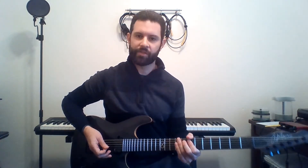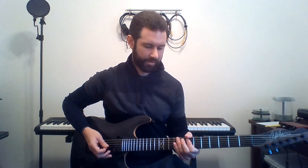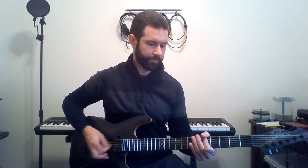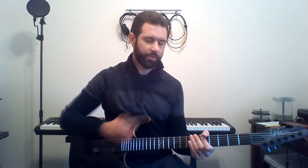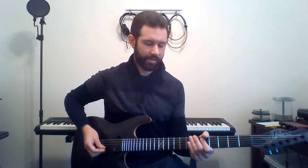Those first unmuted notes — you've got 5th fret going to 7th fret, and that's just the 5th fret. In between those notes you're going to have muted 6th string notes to keep the pattern flowing so it doesn't get stagnant. I'll slow it way down — this is what it is.